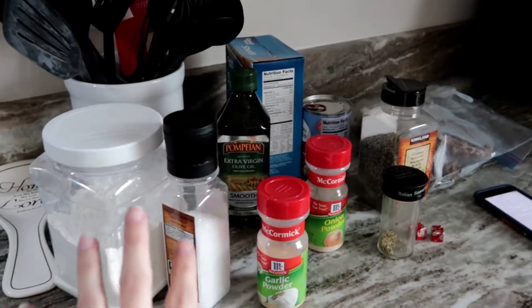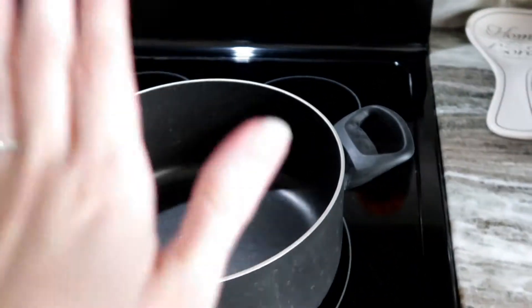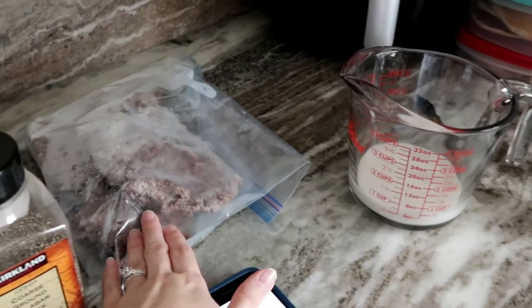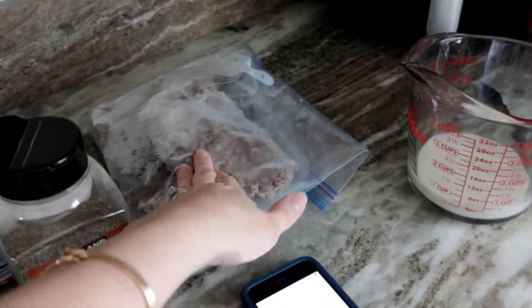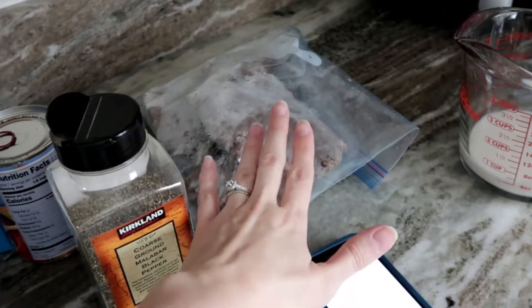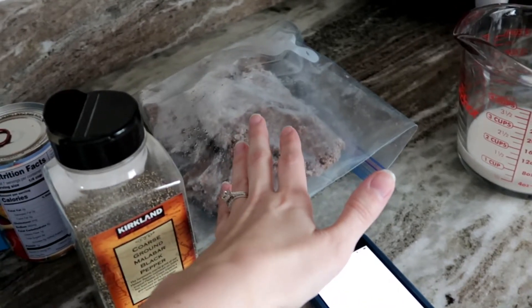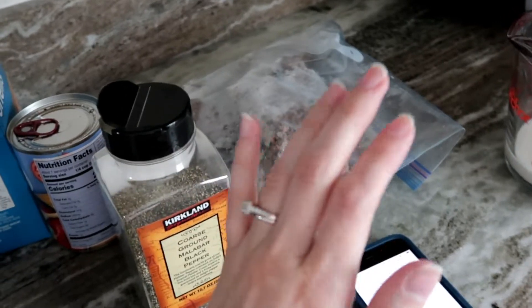I already have all my ingredients out — the recipe and everything ready to go so I can just put everything in the pot and start cooking. I pre-cook the ground beef and then freeze it so it's ready whenever I need it. That cuts down time and makes the meal only take about 30 minutes, which is great when you have hungry kids.